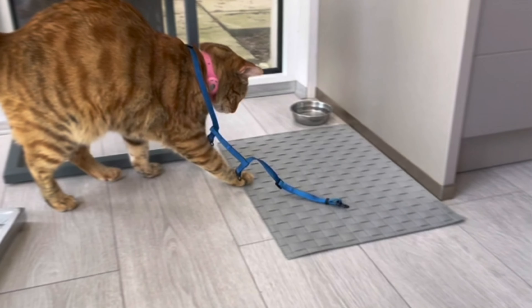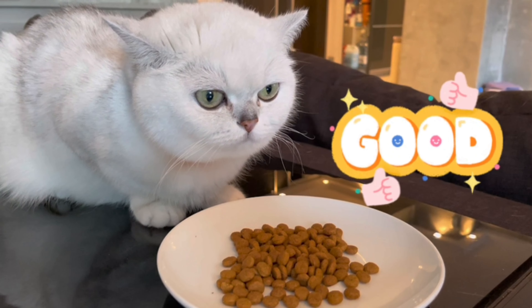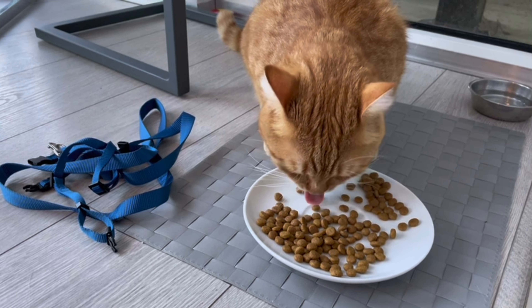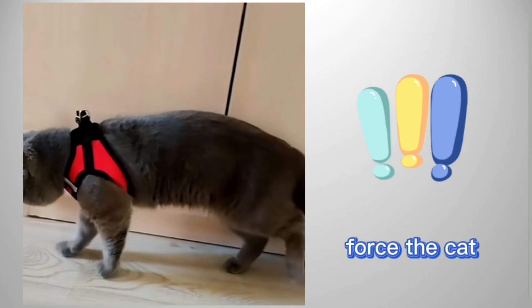Whatever reaction the cat has to the new thing, do not scold the fluffy one. If he tries to free himself or falls to the floor pretending to be a corpse, caress him or try to distract him with a treat or a game. I recommend that the cat be introduced to the harness just before feeding in order to evoke pleasant associations.